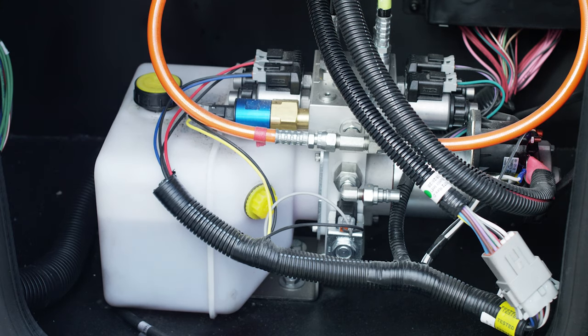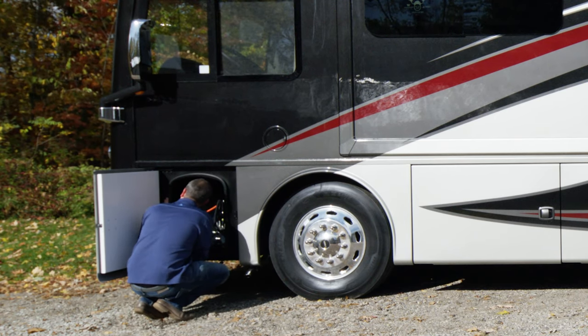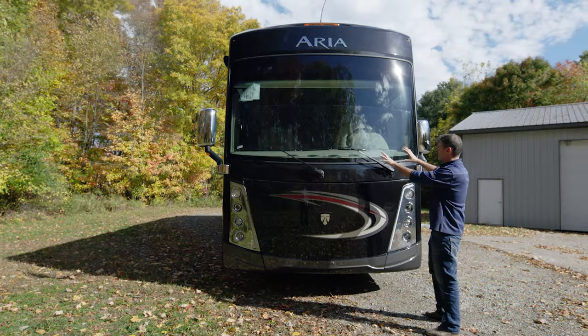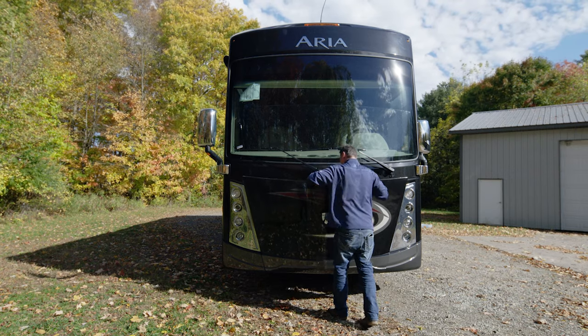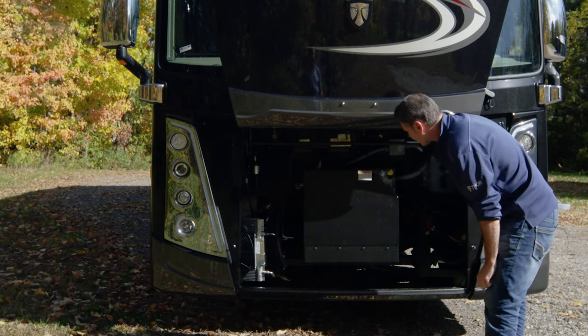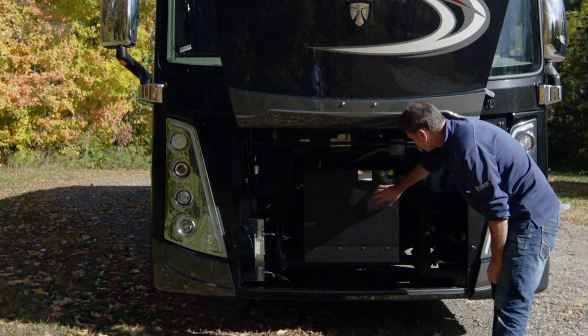Opening this bay, we've got the hydraulics for your leveling jacks — if you need to manually override the system, this is where you do that. There are also a number of fuses in here; if something isn't working in the cabin — maybe your seat won't adjust or your wipers aren't working — you'll find your fuses here. You're also going to find the release for your hood so you can access the generator. Up front, you have the Aria knight emblem that lights up. Open the hood by pulling the latch, and you'll find your windshield wiper reservoir right here, along with a quick-connect for the air compressor.